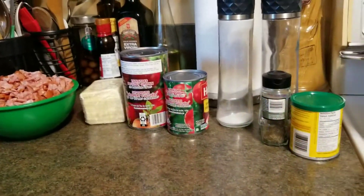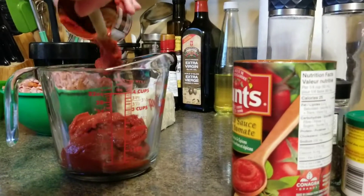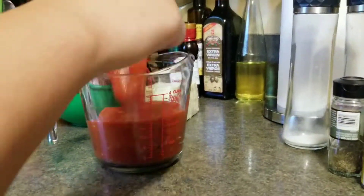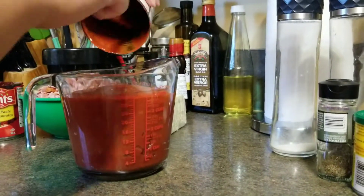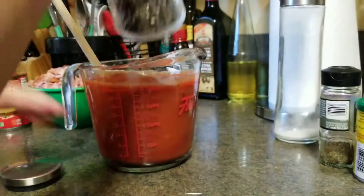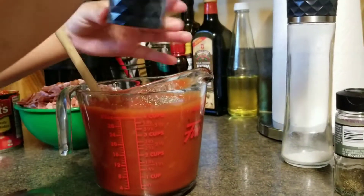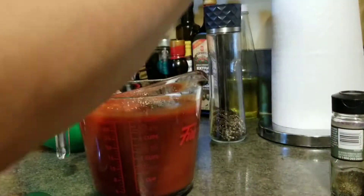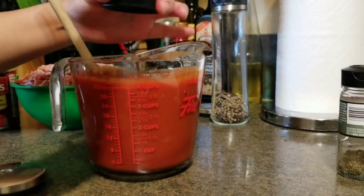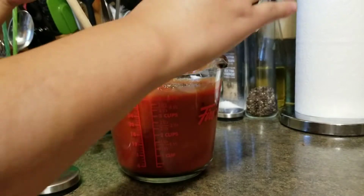Hey everybody, for today's recipe we will be making homemade pizza. We'll start with the pizza sauce recipe. I combine one part tomato paste and two parts tomato sauce, and season it with salt and pepper, garlic powder, and oregano.